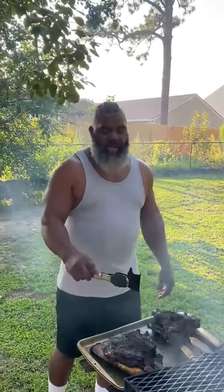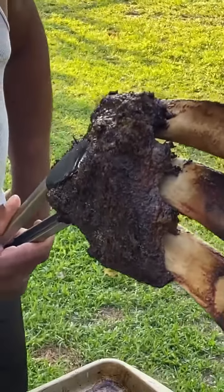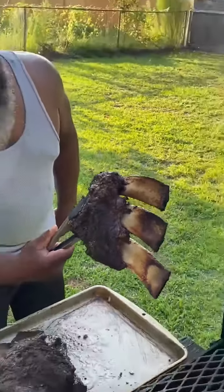I cook these goddamn things so good. The goddamn tip of the bone broke up on that one. Watch this. Woo! Jesus! She's pissing good fashion.